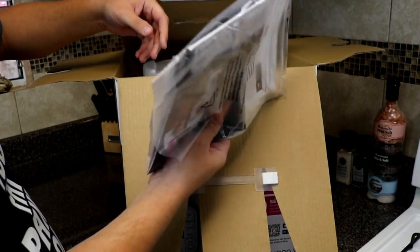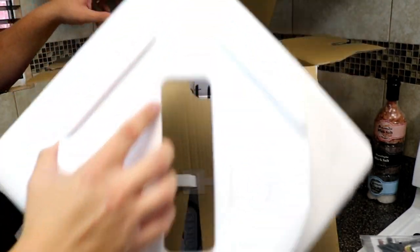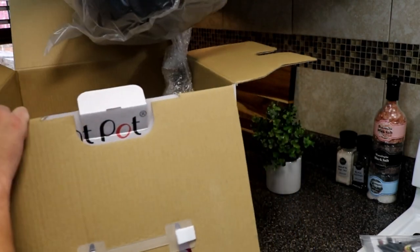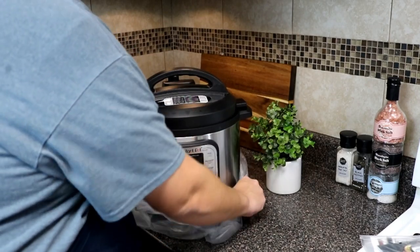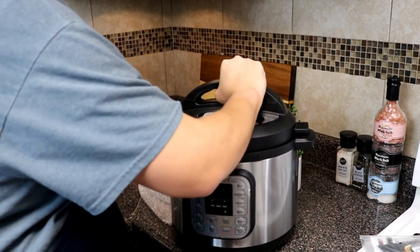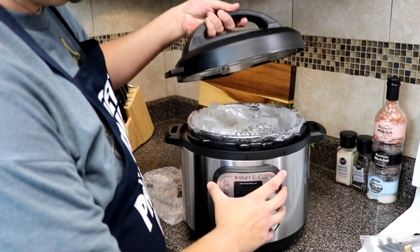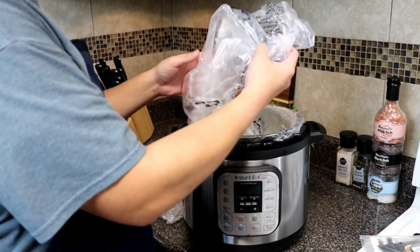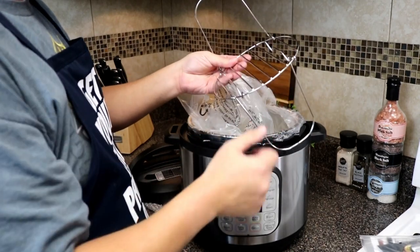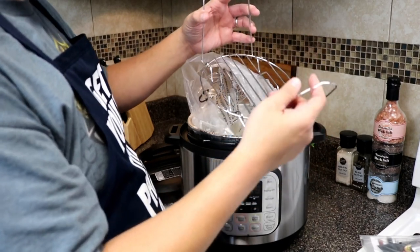Instructions and probably a how-to guide, which I'll get into in a little bit. Looks very simple. Pretty sure you might have all your accessories in here. There's just a little rack. I'm guessing you can do a bunch of other stuff — I've actually seen people baking on these and doing all kinds of things, so that's what this rack would be used for.